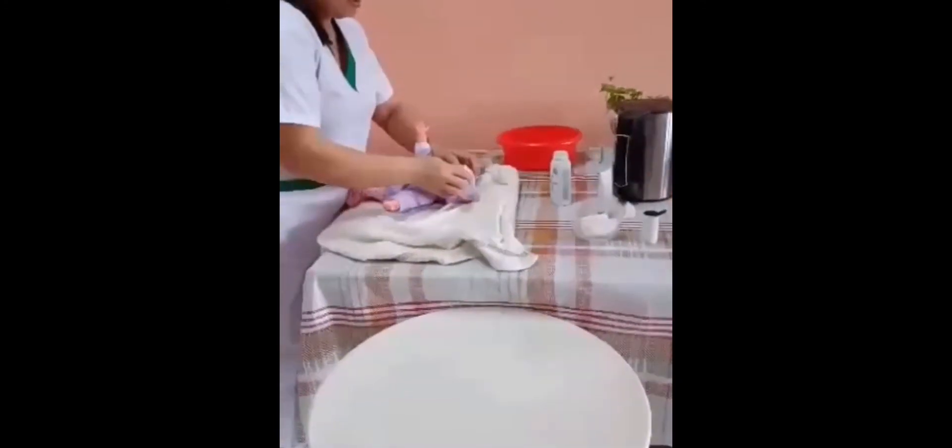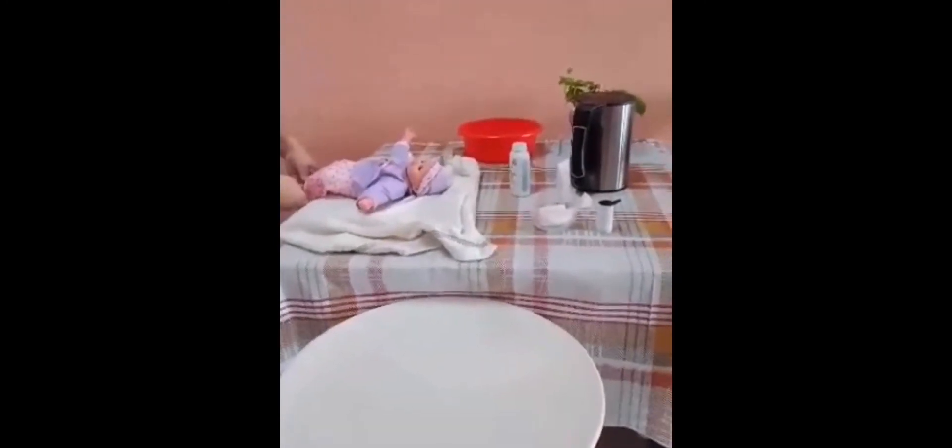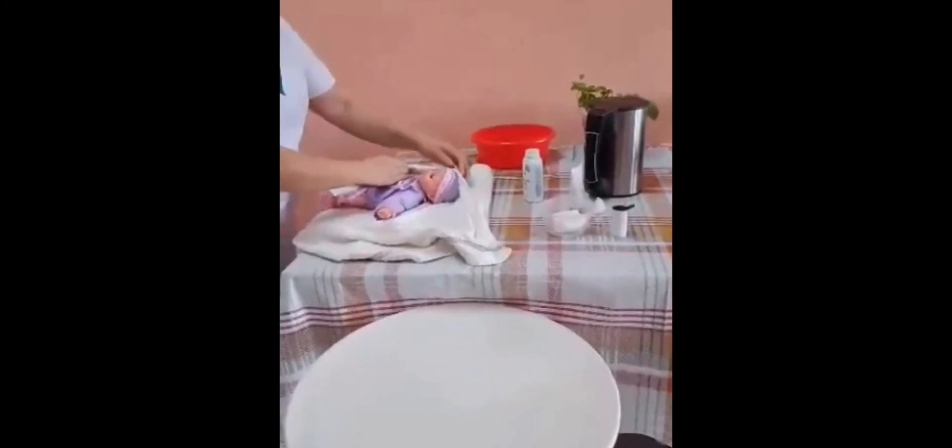Put the baby mittens and socks and wrap the baby nicely.